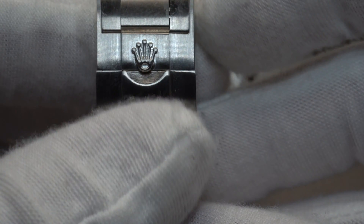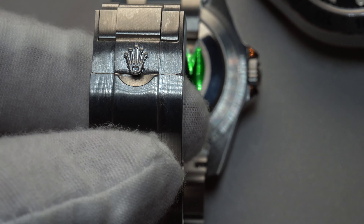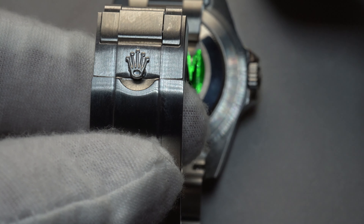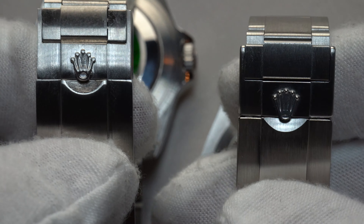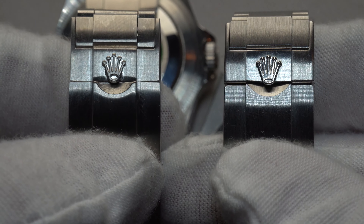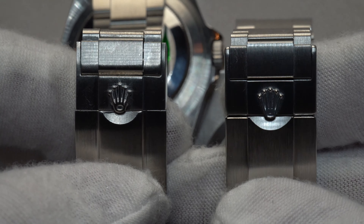In terms of the oyster clasp, I couldn't see much of a difference between the crown logos — so that's one point for the replica. However, you can notice that the brushing is completely off and actually leaves marks whenever you touch the watch.